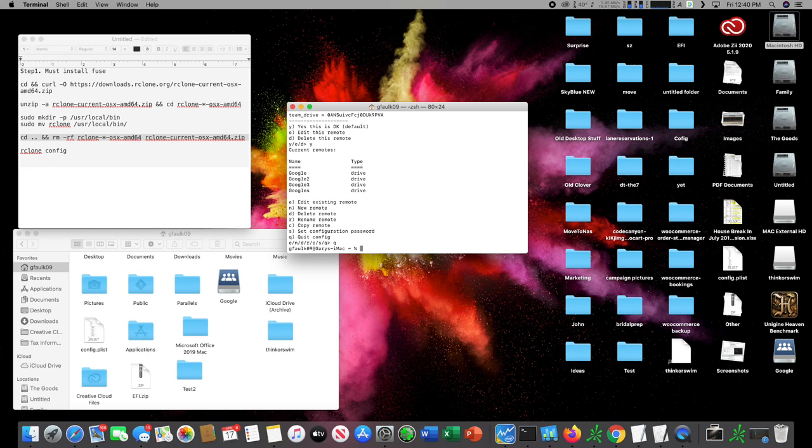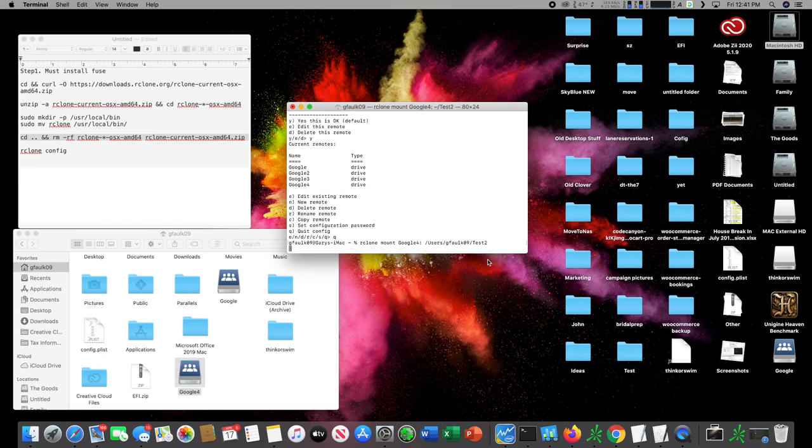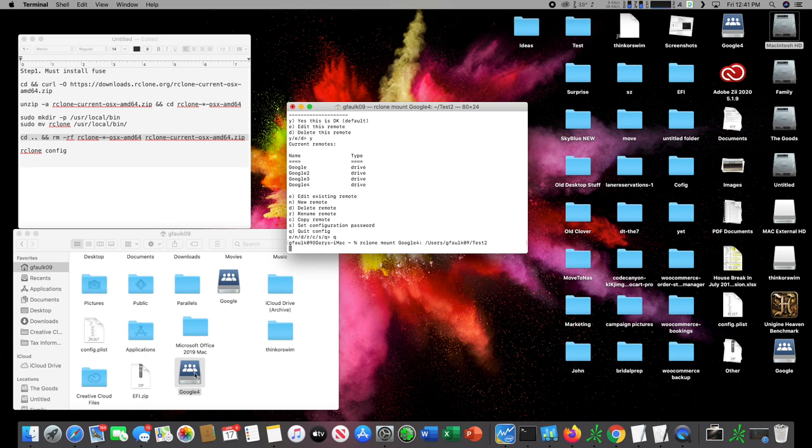Now we need to mount that drive onto our computer — that's where OS X FUSE comes in. We're going to type 'rclone mount' followed by the name of the remote, which is 'Google', then a space. You also have to choose where you want to mount it to, so it's best to have a folder ready. I have a test folder in my home folder, so I'll drag it in.